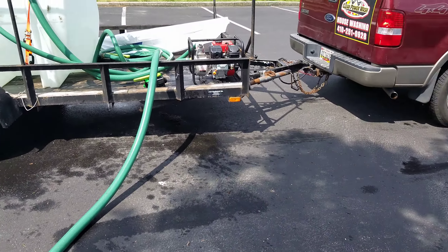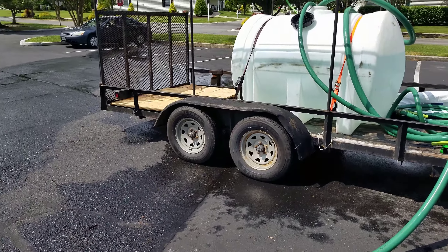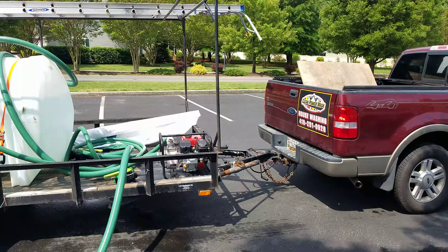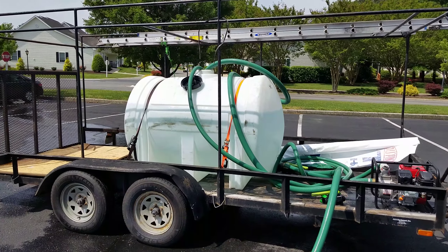The trailer is pretty well level — could be just a little bit different, but not too bad. Just hauling that around keeping my guys filled so they can keep washing.